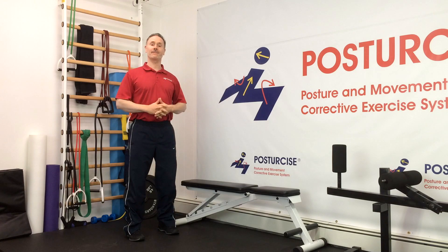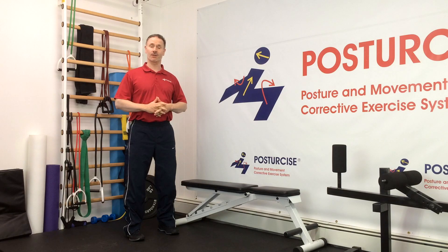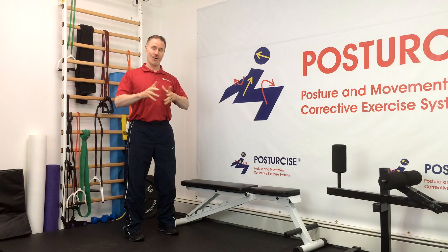Hi everyone, Dr. Rebbe from Pain-Free and Fit and Posture Size. Today we've got a great new exercise for spondylolisthesis of the lower back, known as the Standing Cable Pullover. Hope you enjoy.